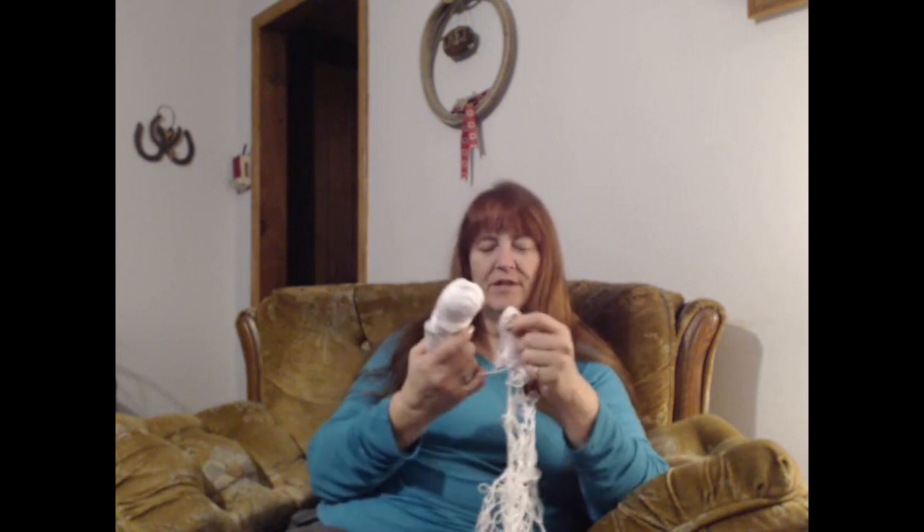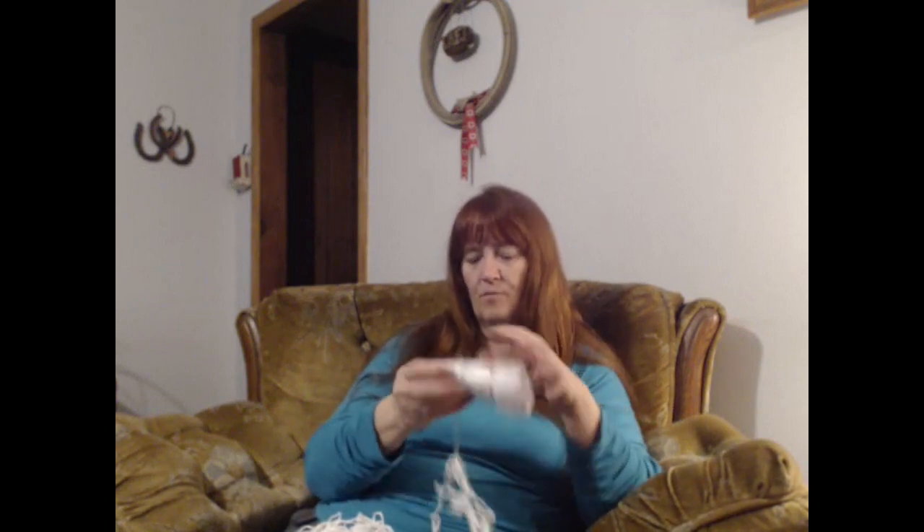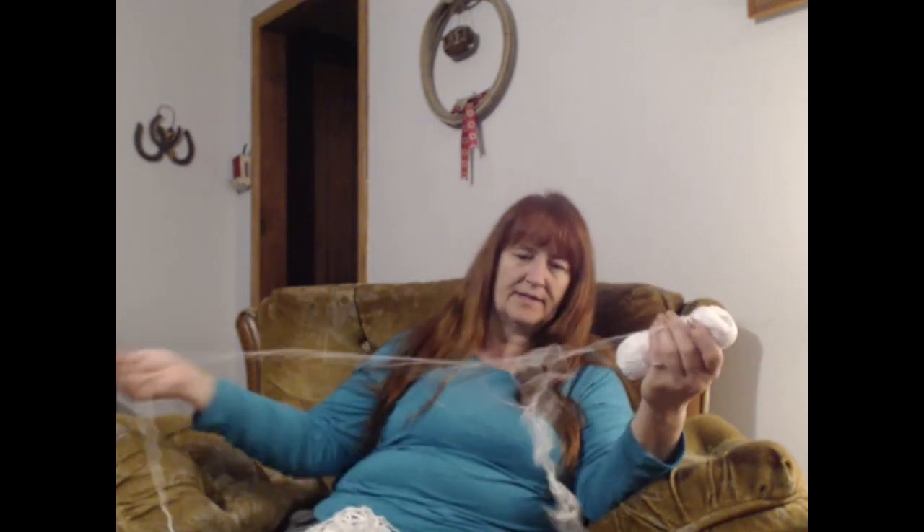You ever had one of those projects that you just think should go one way, and then it doesn't? This is one of those projects where I guess I just lost count and put the corner in the wrong spot. Then once I got one corner in the wrong spot, I actually had three more rows done and had to frog it twice. The first time I put the corner in the wrong spot on the second row down.